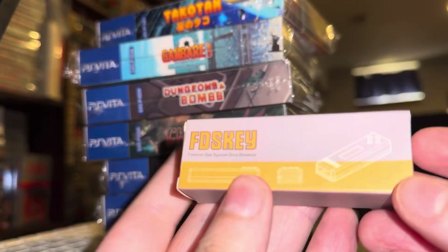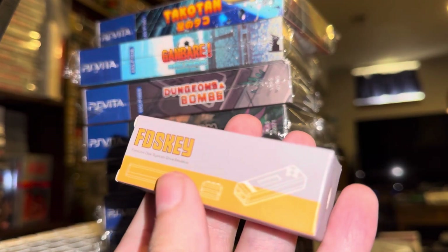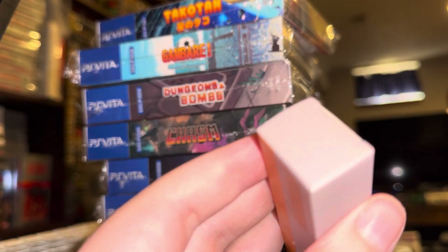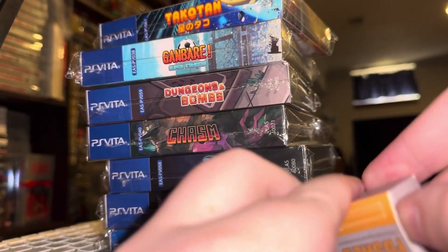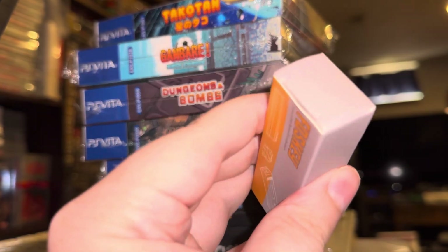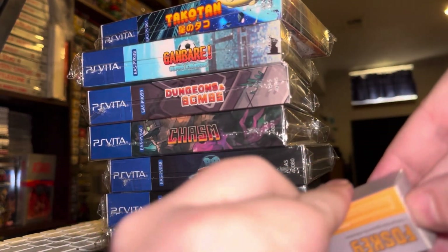And something called the FDS Key. I've always wanted a Famicom Disc Drive but I didn't want to deal with the hassle of discs that don't work, belts that need to be repaired or replaced, or any of those sorts of issues. This allows me to play Famicom Disc games like they were on an actual disc drive, but without needing one — it's essentially an optical drive emulator for a Famicom.